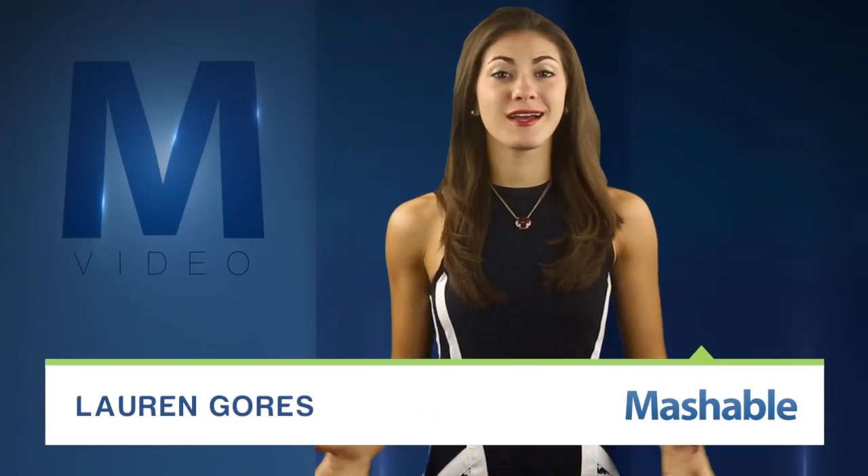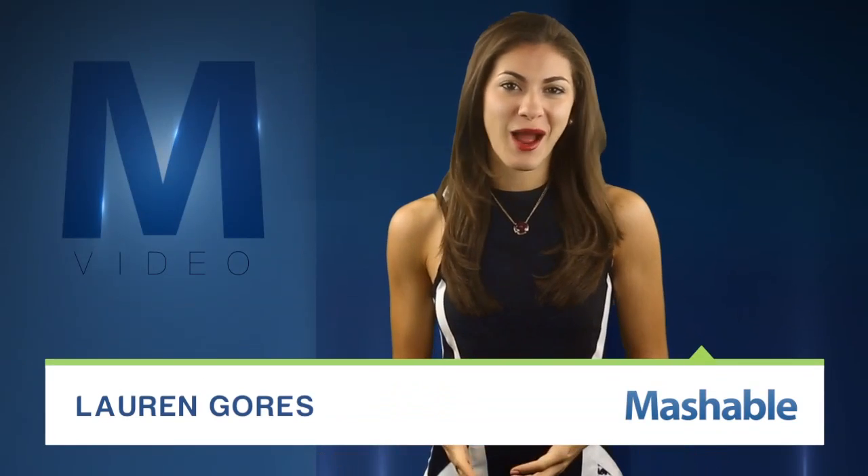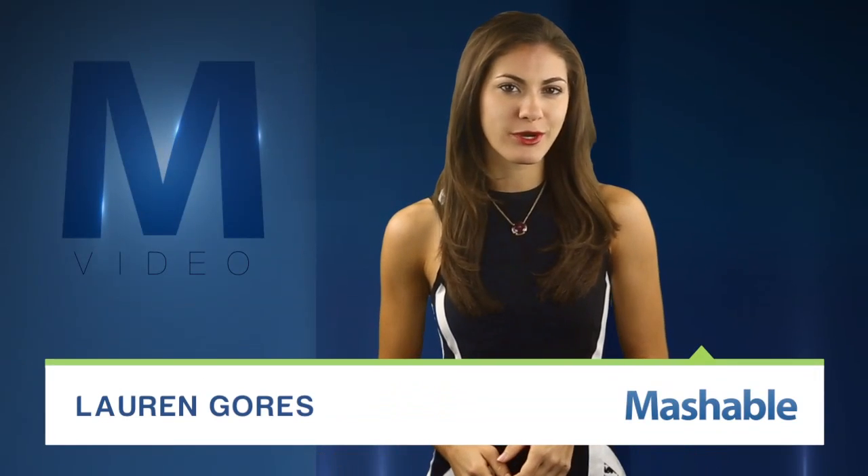For Mashable, I'm Lauren Gores. Who doesn't love robots? Now there's a new option for those looking to build, program, and control their own mechanical companions. It's called Multiplo.